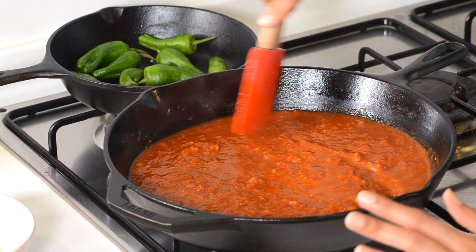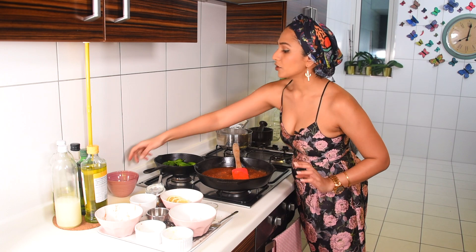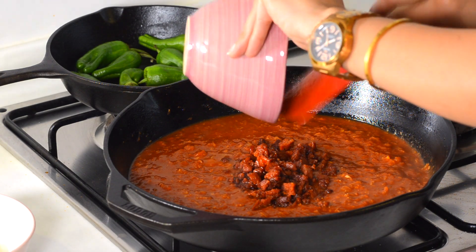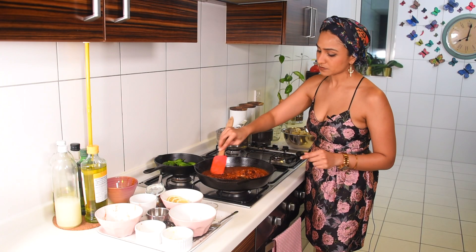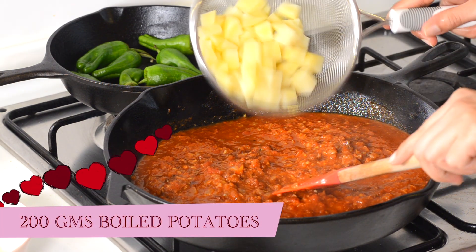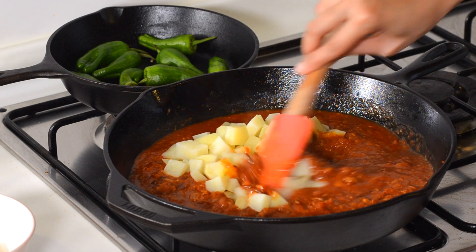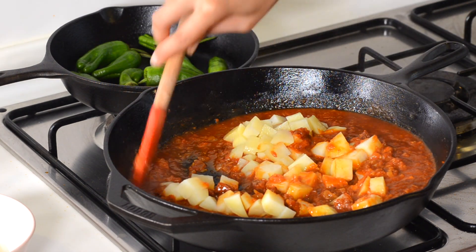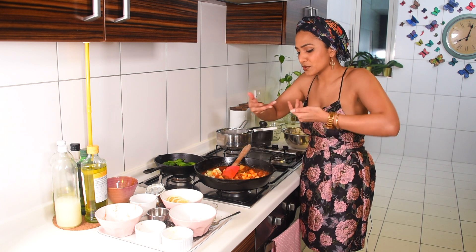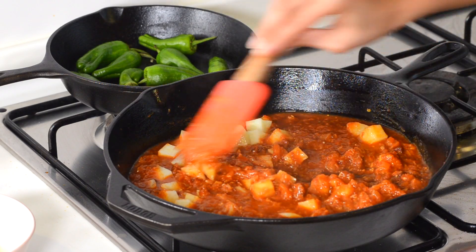Now put your chorizo back in - don't waste any of that oil. Give it a stir and turn your flame off. I'm going to add my parboiled potatoes - about 200 grams - just throw them in. The potatoes are going to soak up some of the liquid, which is a nice balance because then you have the clams which are going to give out some liquor and liquid - a lovely little marriage of ingredients.